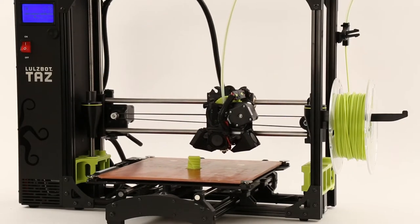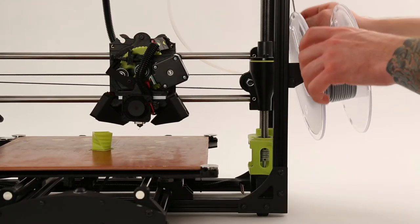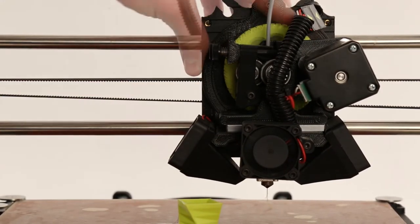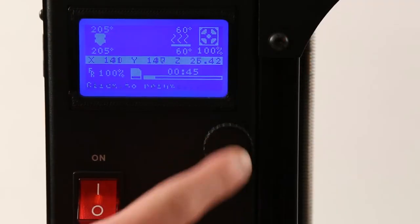When the print has paused, gently remove the previous filament and push in the next filament until a small amount begins to extrude from the nozzle. Gently turn the herringbone gear counter-clockwise to purge the previous filament. Once this is done, hit Resume.